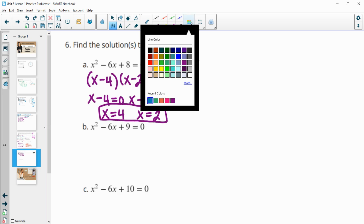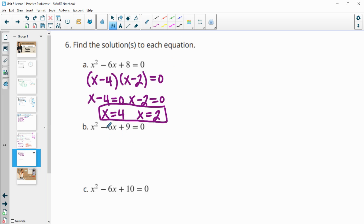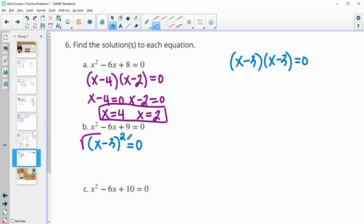Part b: factors of positive 9 that add to negative 6 — that's −3 times −3, so we can write this as (x − 3)². Taking the square root of both sides: the square root of (x − 3)² is just x − 3, and the square root of 0 is 0. Adding 3 to both sides gives x = 3.